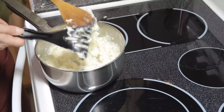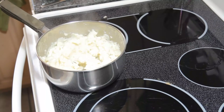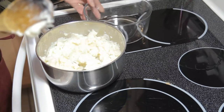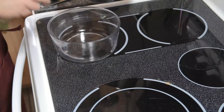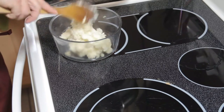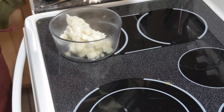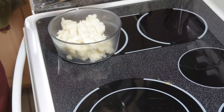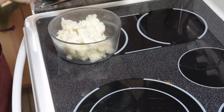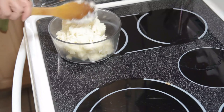And we're going to transfer it into a bowl. There we go. I like my potatoes to have a little bit of body to them so that they're not too thin and too smooth, but I want them to be fluffy. So this method works beautifully for that. There we go.